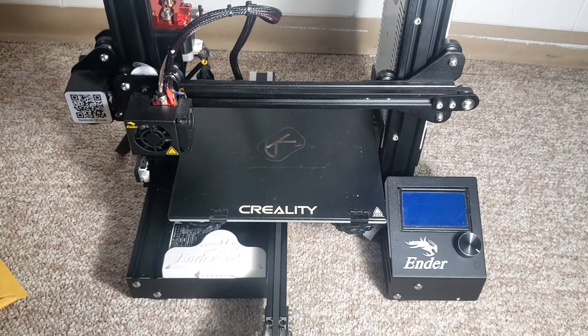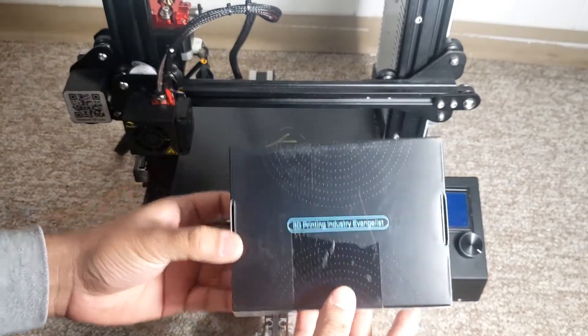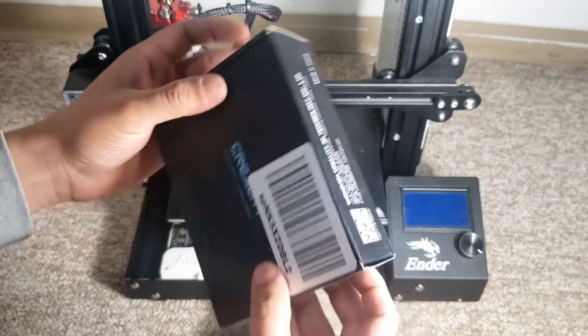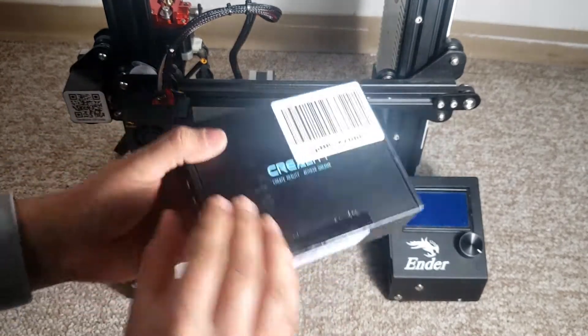In today's video I'm going to be installing Creality's new 4.2.7 board on my Ender 3. This is a stock Ender 3 which I bought a couple years ago when it first came out. It came with an 8-bit board, and recently I was looking for ways to make my printer quieter because the stepper drivers on this board are very loud. I came across this new Creality 4.2.7 board and a lot of people had positive reviews, so I went ahead and bought it.